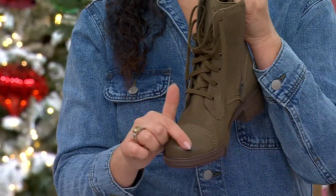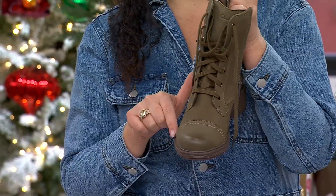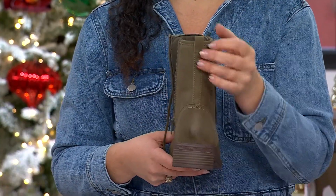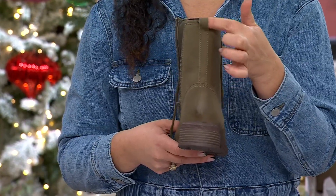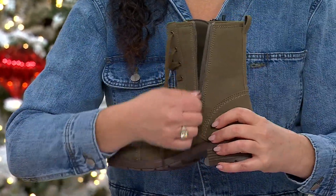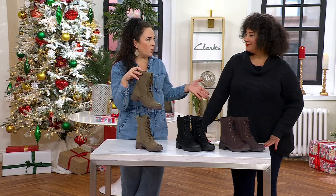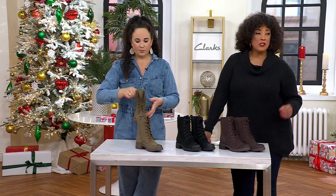Inside features Clark's ultimate comfort footbed with targeted cushioning. The soft nubuck leather has a burnishing detail at the toe — a nice cap toe giving menswear inspiration — and the heel is burnished as well. There's also a finger loop in keeping with the combat trend. You can wear this with skinny jeans, leggings and a chunky sweater, or even tights and a dress.